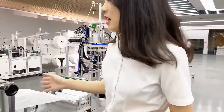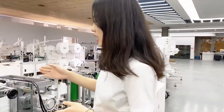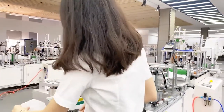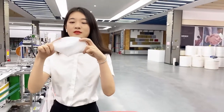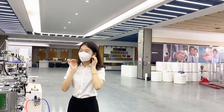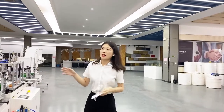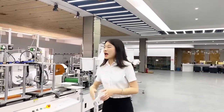And in the last part, the finished mask is produced by this machine. It looks good, right? This machine can achieve a production speed of up to 25 to 50 pieces per minute.